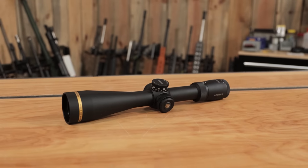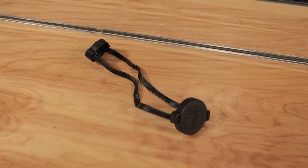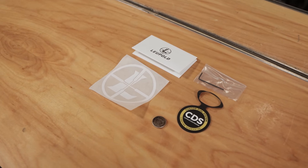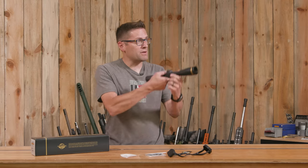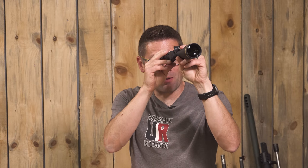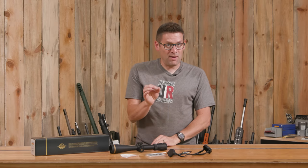In the box, we've got the optic itself, scope caps with rubber retention bands, a little label about the CDS technology, the battery for the illuminated reticle, instructions, and a sticker. I haven't looked through this yet — that is definitely going to do the job, very clear. So next, let's take a look at some specs and features.